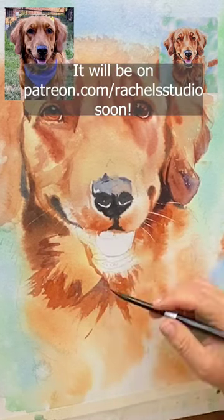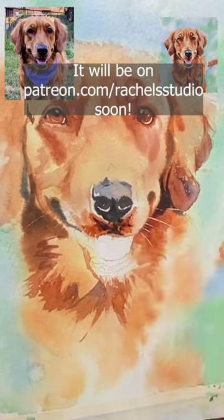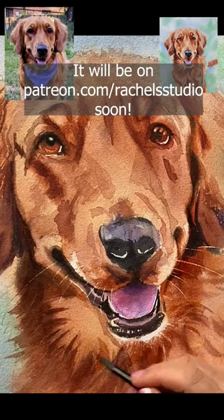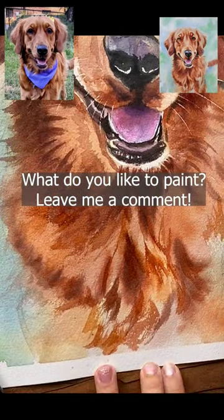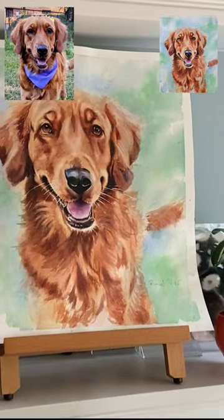If you put in a bunch of little brushstrokes of random hairs, it's going to look chaotic and it's not going to make sense to the viewer. Here, what I saw in my mind's eye — and I had to make up a lot of this dog's chest — was that he has this kind of chest plate of fur that frames his face. So I was going for that shape.